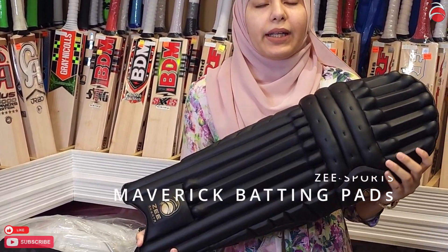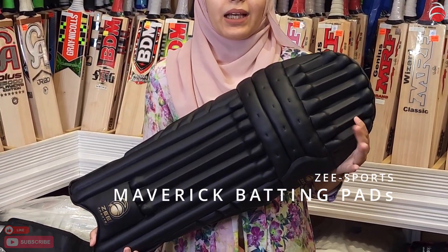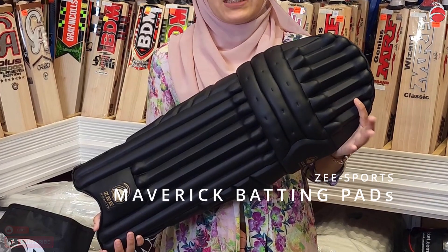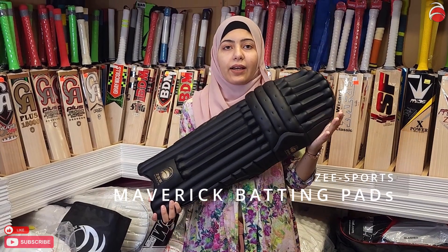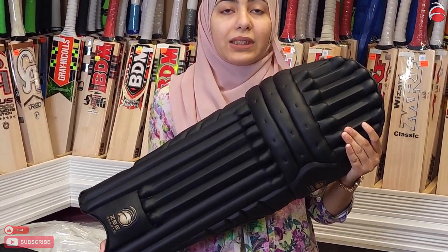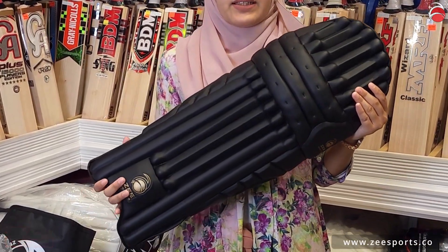I wanted to touch up on it and give you a very good review on it, because these are sold separately as well if you don't want the whole kit. But definitely check the whole kit on the website — it's very high quality. A lot of people who've seen it and bought it have loved it so far.